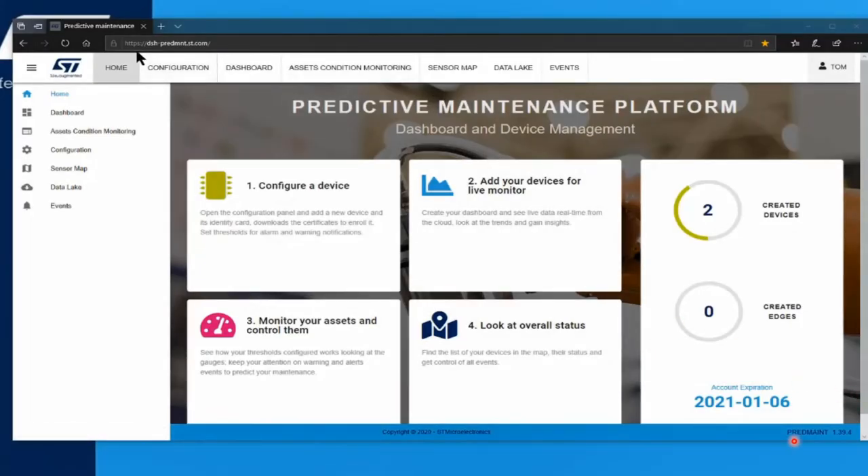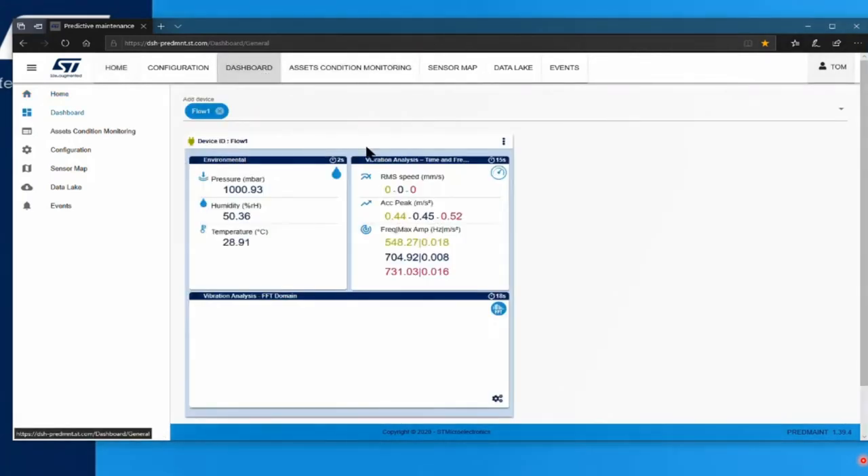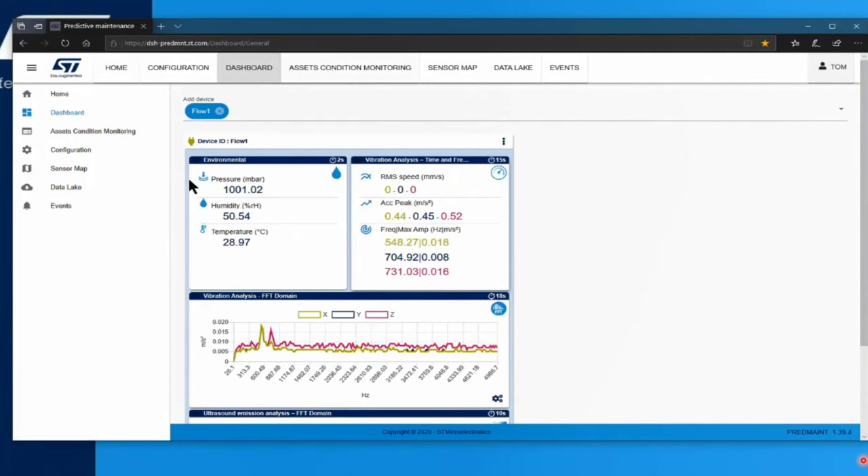The ST-Win kits are broadcasting to the cloud, and we can see their data in ST's predictive maintenance website. I've provisioned two kits, and we can monitor them in the dashboard. This dashboard is free, by the way, on ST's website, and you can use it to create your own configurations for asset monitoring.